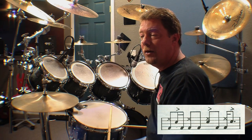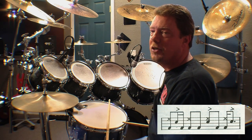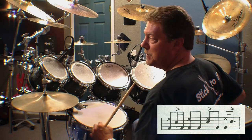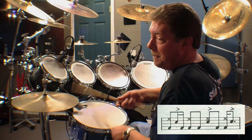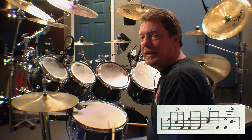Beat three is similar to beat two, except we're placing the snare drum on beat three instead of the bass drum. The snare drum is played on three, and the 'and' is played with the bass drum. So: three-and.